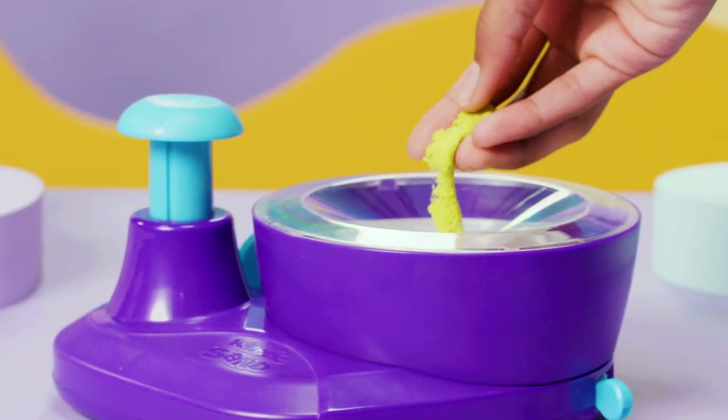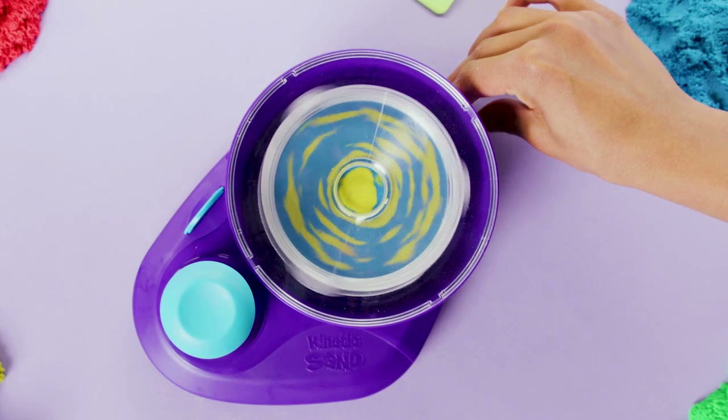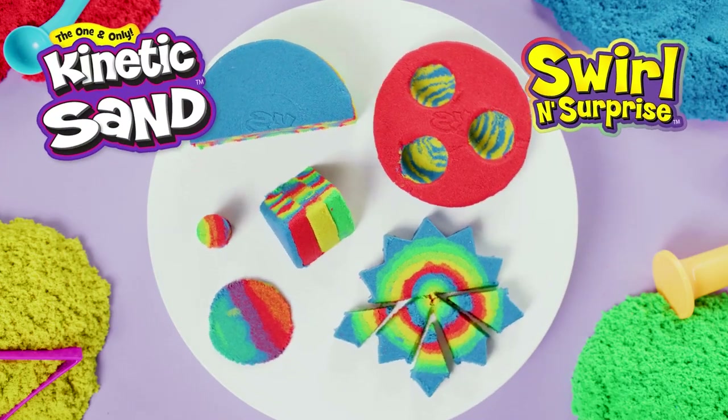Now you can get back to swirling! No two results are ever the same — how you swirl is up to you. Now you're ready to make satisfying creations with the new Kinetic Sand Swirlin' Surprise. Let your creativity flow!